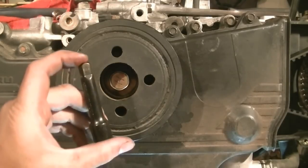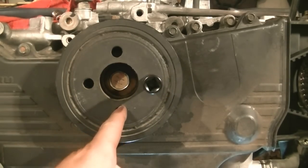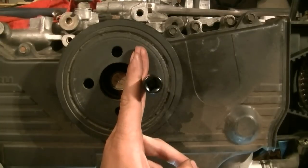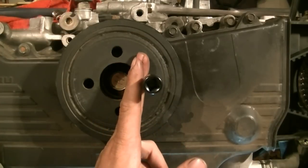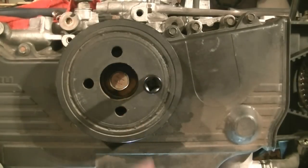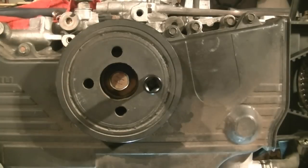Basically you get two of these, just put them in each one, get another one in here, then get your pry bar, put it in there like that, maybe rest it against the ground if you're doing this in the car — which you probably will be — or have someone hold it. Then get your 22mm socket in there and you just twist that off.